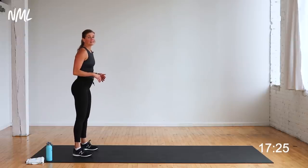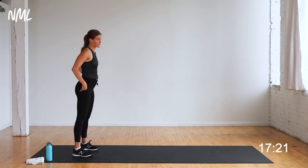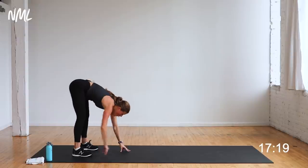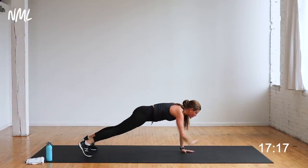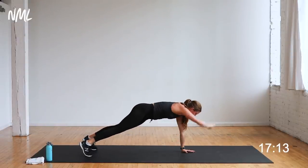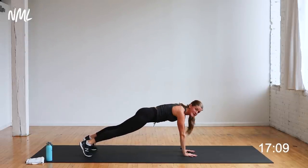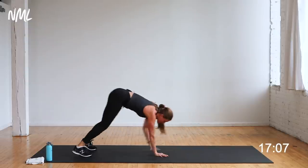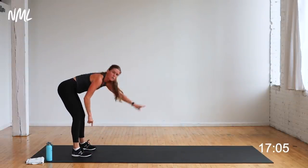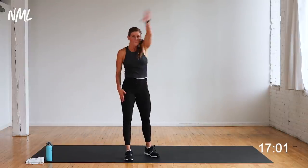Your first move is upper body — it is an inchworm or a plank walkout. I'm going to walk out to high plank and add two back swimmers. Hand over, walk out to high plank, reach out and swim back, reach out and swim back. This swim is a lat pull — pulling right here through these muscles, then set back down. Hips stay square to the ground, walk in, tap the toes, walk right back out. That is your move — an inchworm with two back swims.